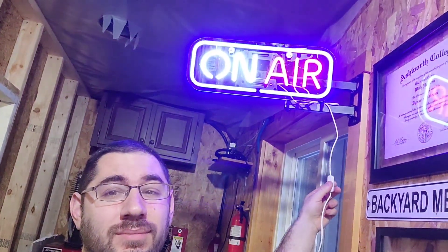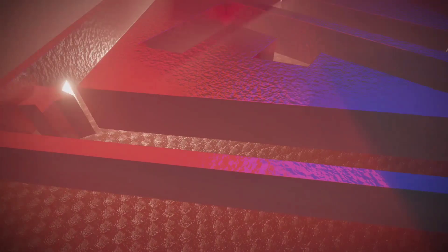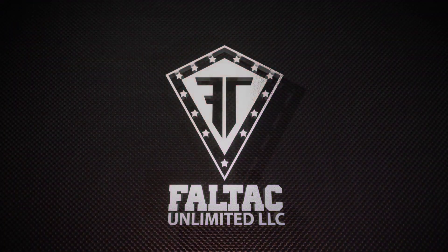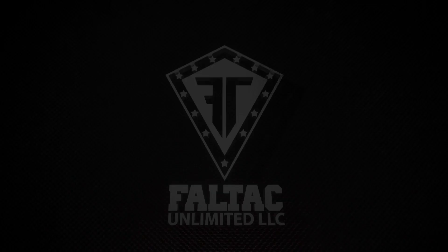What is up YouTube world, Iggy here with Faltech Unlimited. Easy build today.